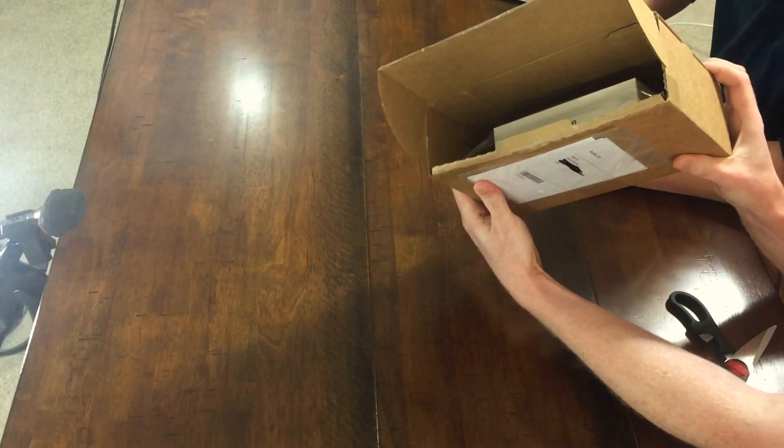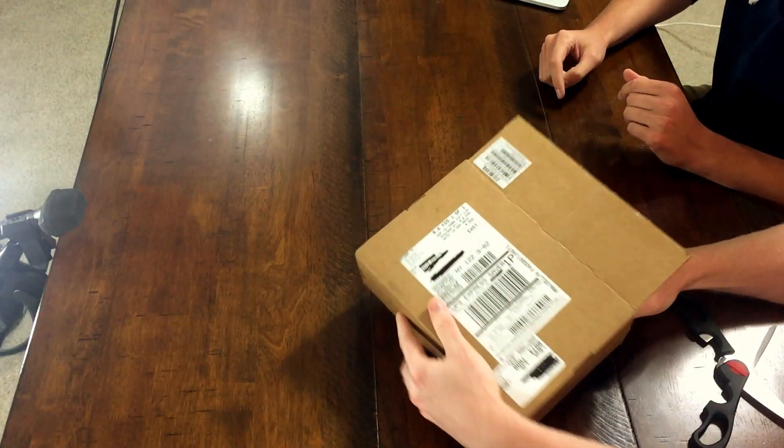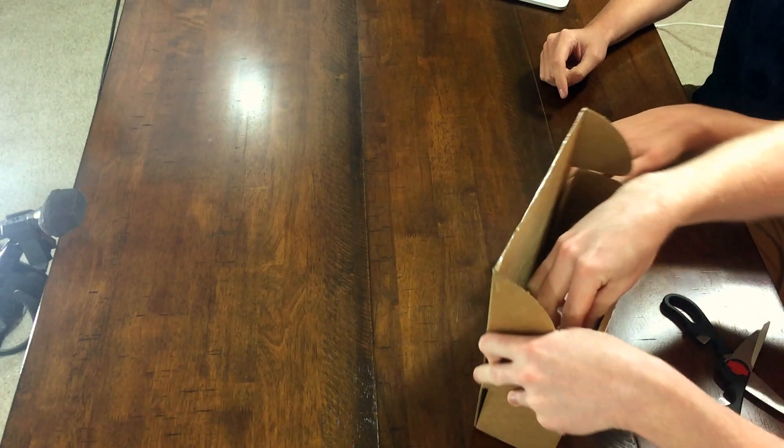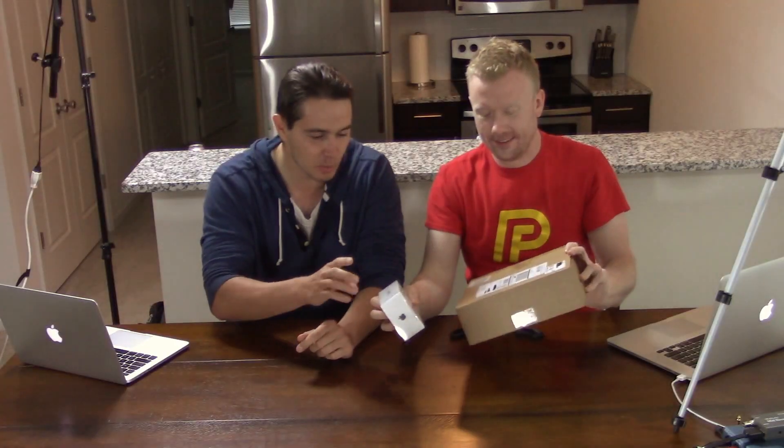We got the side cam going here as well. If we look at the... yeah, this is much different than I was expecting. Let's check that out. So this is not the actual box — there's actually a box inside of this box. This is the nice box. That's the nice box. This is what I thought it would look like when we got it. We don't need that. This is great.